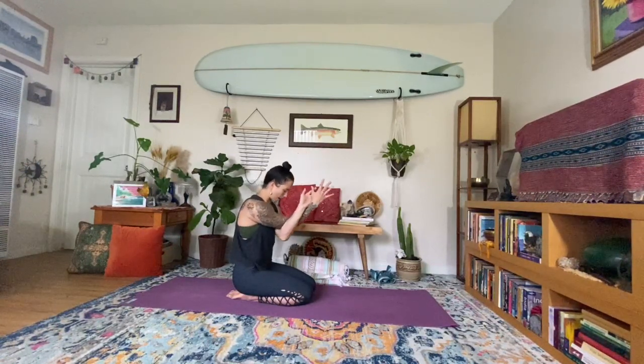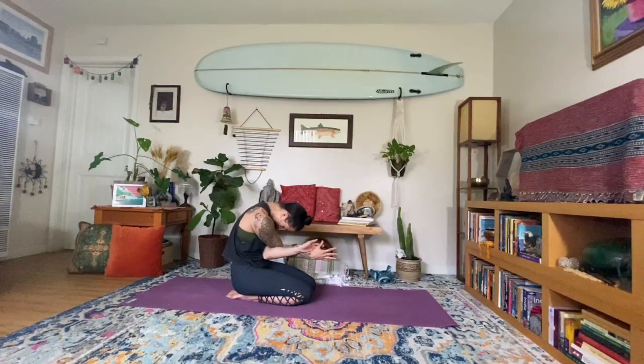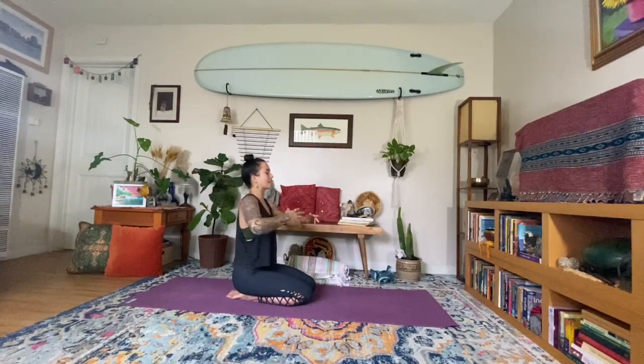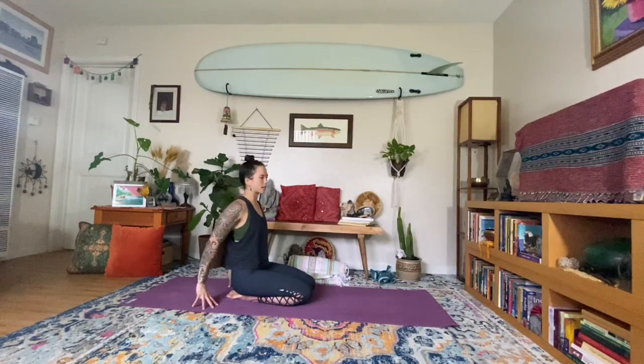Take another big breath in. As you exhale, start to bow — elbows towards the belly button, chin to chest, crown of the head down. Feel your breath flowing into the upper back, back of the heart space. Take your time, come back up to center. Opening the eyes, gently releasing the hands. Take the fingertips behind the lower back — tent the fingers, a variation of camel to reopen through the chest after rounding.